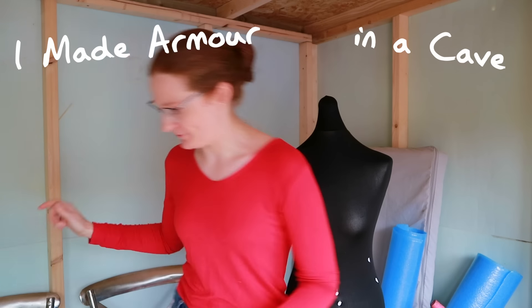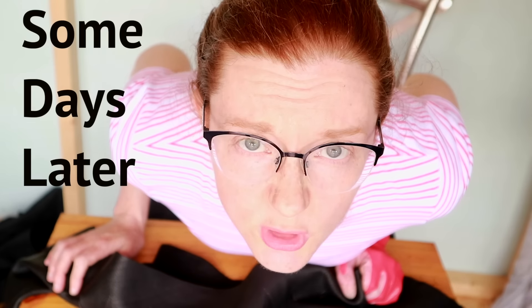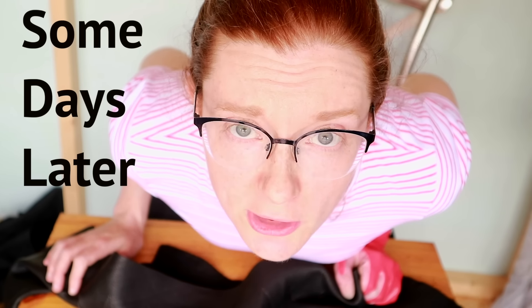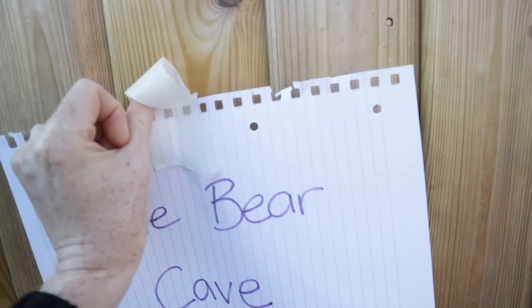I am ludicrously excited about the fact that I can now title this project 'I made armor in a cave from a box of scraps' — though I guess we would have to rename the shed 'the cave' in order to make that strictly accurate. Maybe I should explain about the whole shed thing.